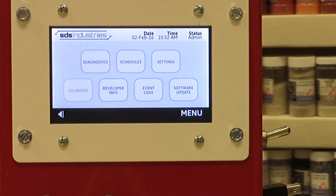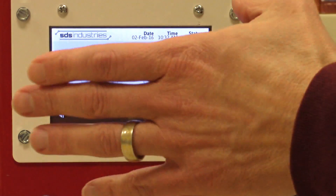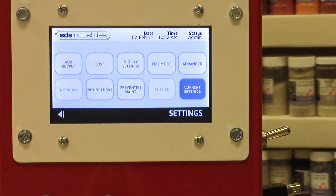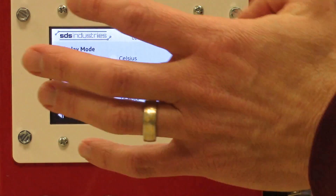In diagnostics you can go in and see, change, and look at a variety of things. There's also a button here for cost — you can actually enter information about how much you pay for electricity and the controller can calculate how much a firing costs.